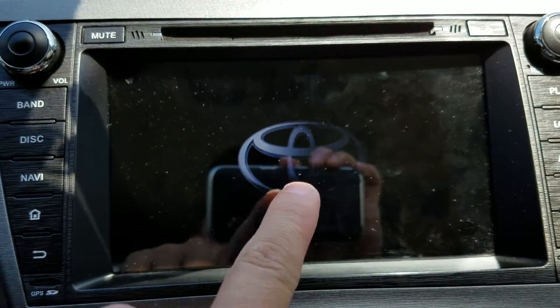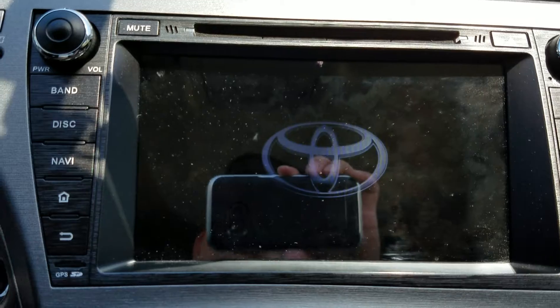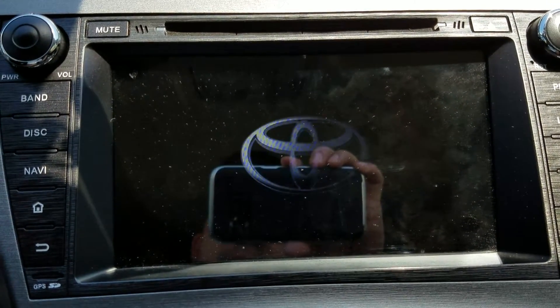Also, you can change the boot logo if you want — instead of Toyota you can change it to whatever you want, like Galaxy or BMW. It has all kinds of logos in there.